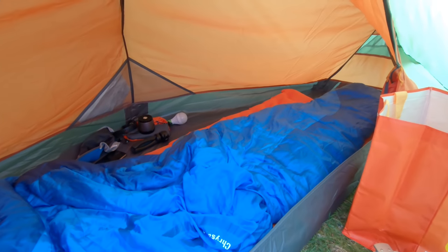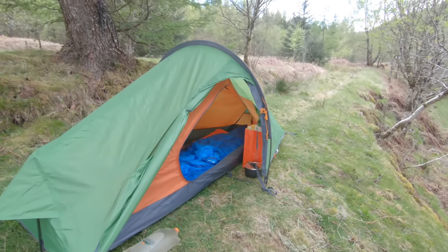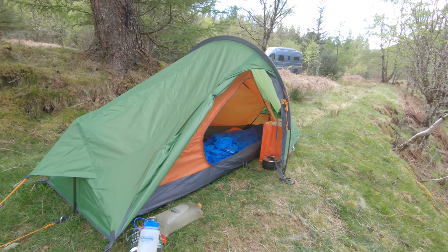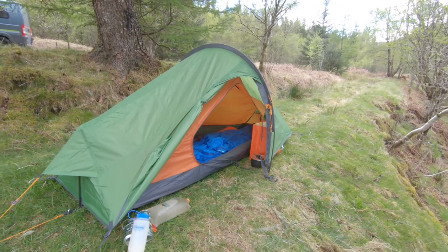I think on the whole it's a nice little tent. The inner's not touching the outer, so that's a good start. It's not pulling tight on anything too much. This will do me for just little jaunts like this, or if it's going to be too midgy and I don't want to take the tarp — but I like it, it's a good wee tent.